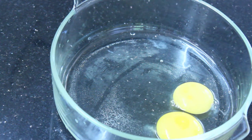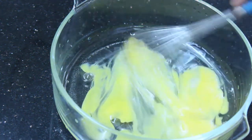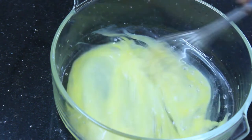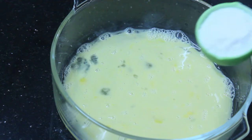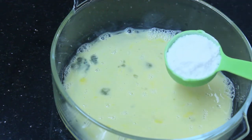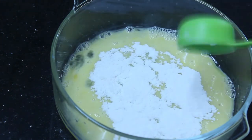I will use a large cut. I will add 1 cup and mix it. I will add a little bit more.